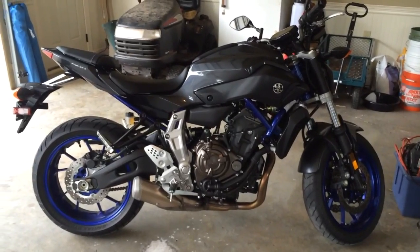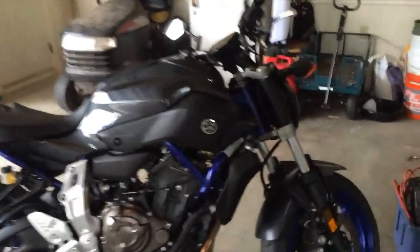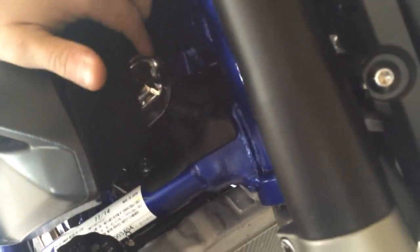I just wanted to do a video of the horn upgrade I did. I got Harbor Freight dual snail type horns — there's one of them, the other one you can't see, it's up in here.